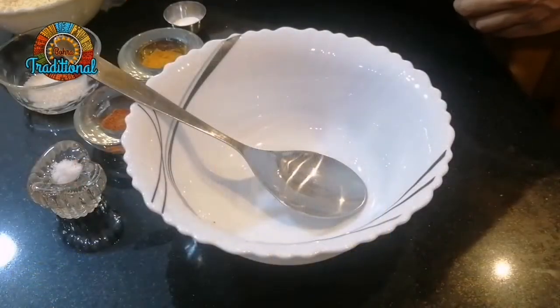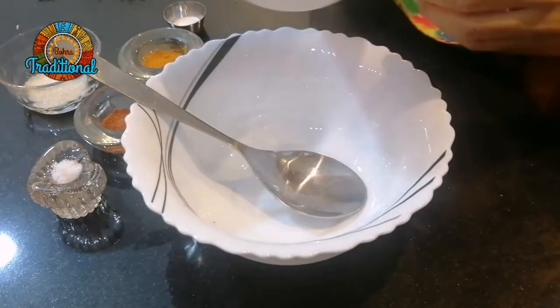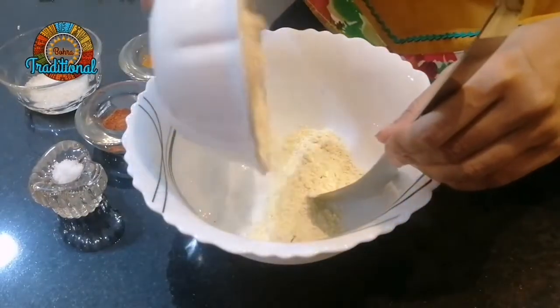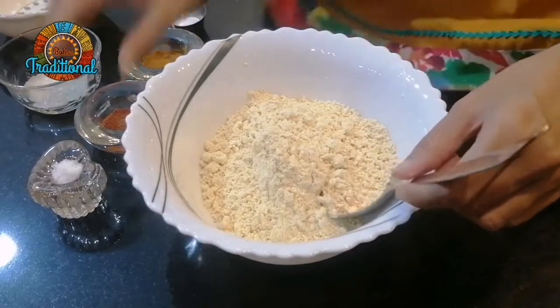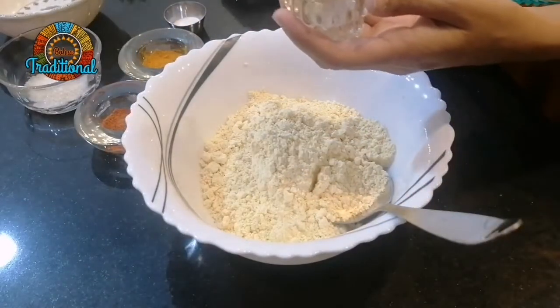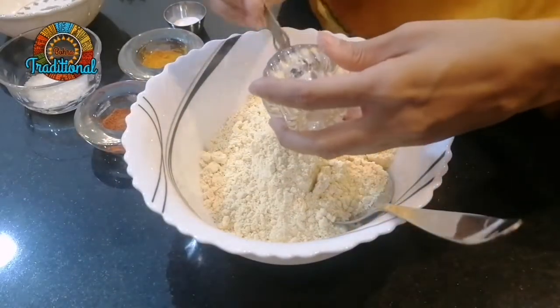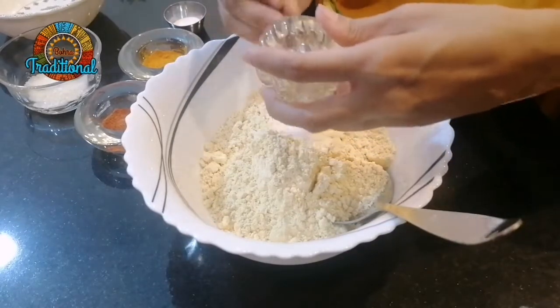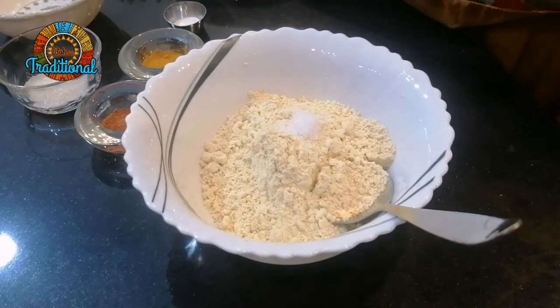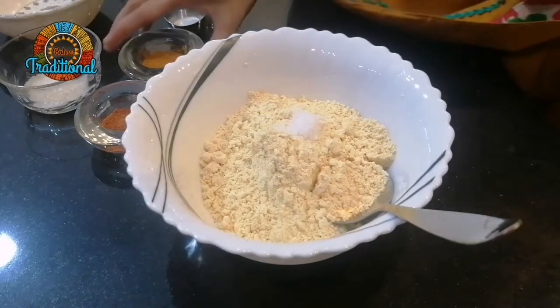Let's add a basin. You are already using the mix, then we will go into the basin. Add two cups. Add a little sugar. Add a little more salt.